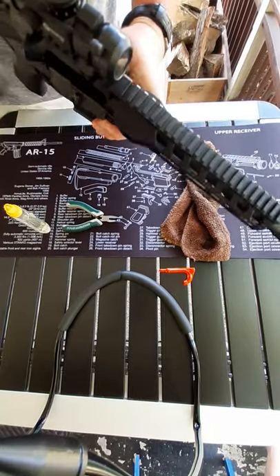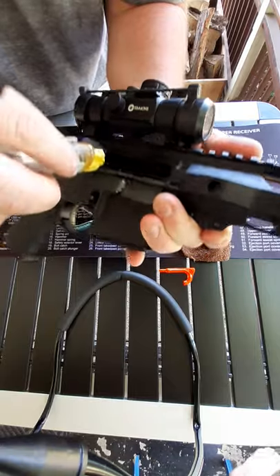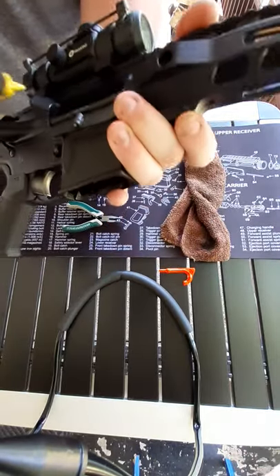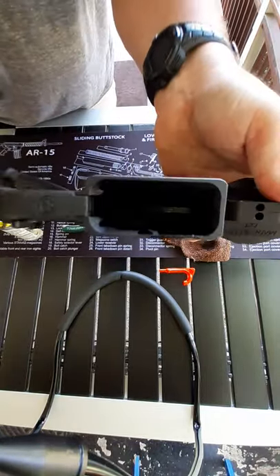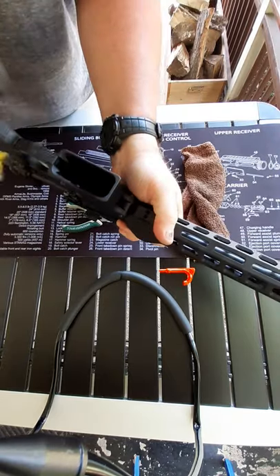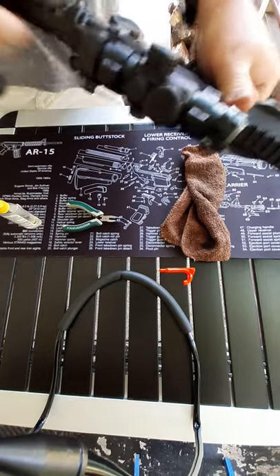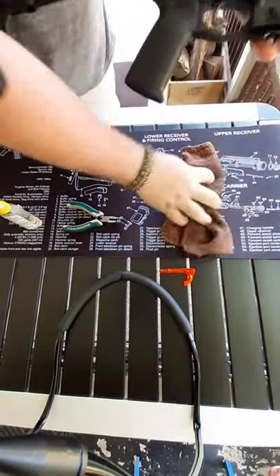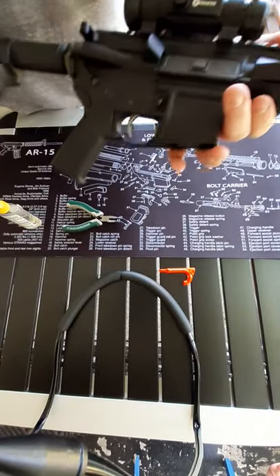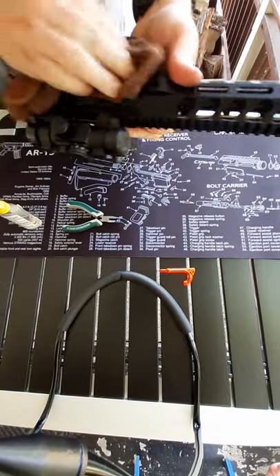Lock the upper open and drop a few drops of oil right in where the rails are going to hit. You can see down in there — there are going to be some wear marks. Drop some oil in there before you go shoot, do that a few times, wipe off the excess, close it back up, and you're golden. That's it — super easy.